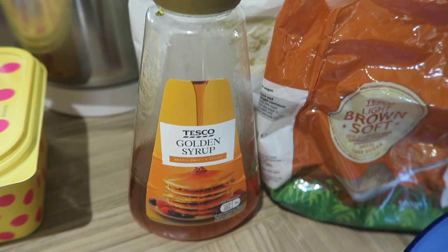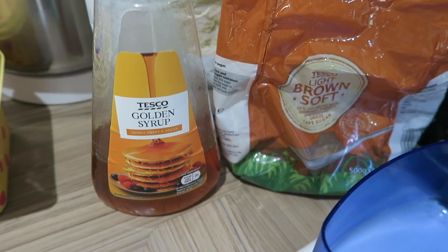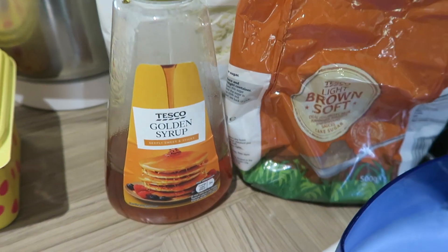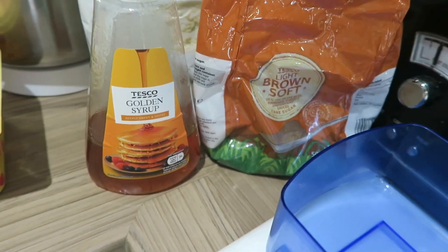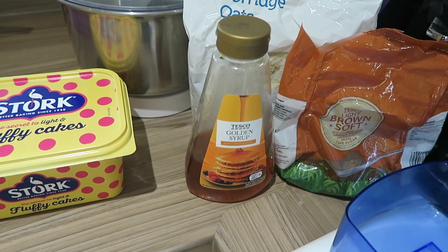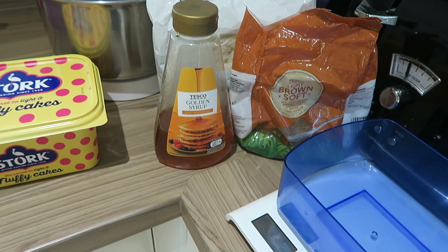The last thing you're going to need is some golden syrup — roughly about three tablespoons. I tend to just eyeball it and squeeze it in. I've just bought a Tesco own-brand one. So yeah, it's all cheap, simple ingredients, and that is everything you're going to need to make the flapjacks.